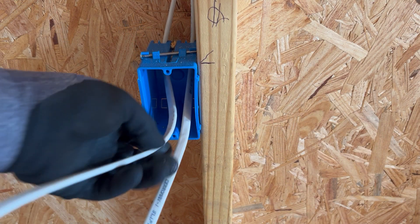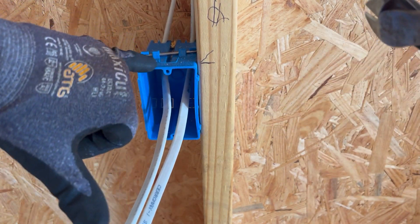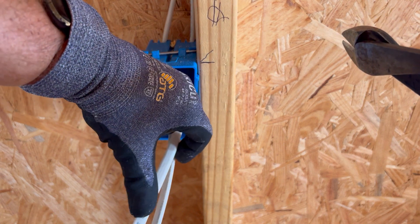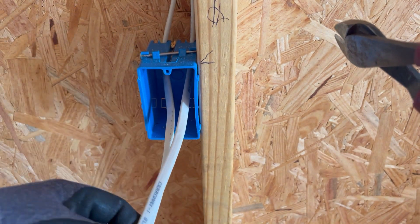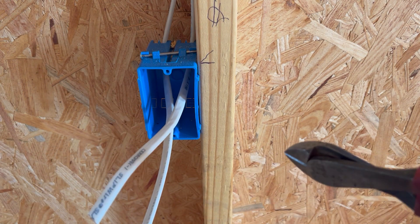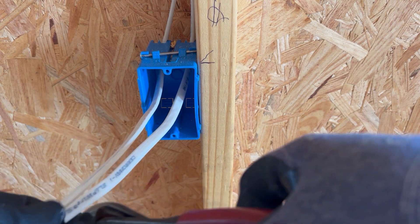We need to cut these so you have about six inches hanging out of the box. You can put your little finger in the back of the box and put your thumb out and pretty much measure — that'll be pretty safe. Cut the excess off. You don't need them long. Try to get them about the same length.